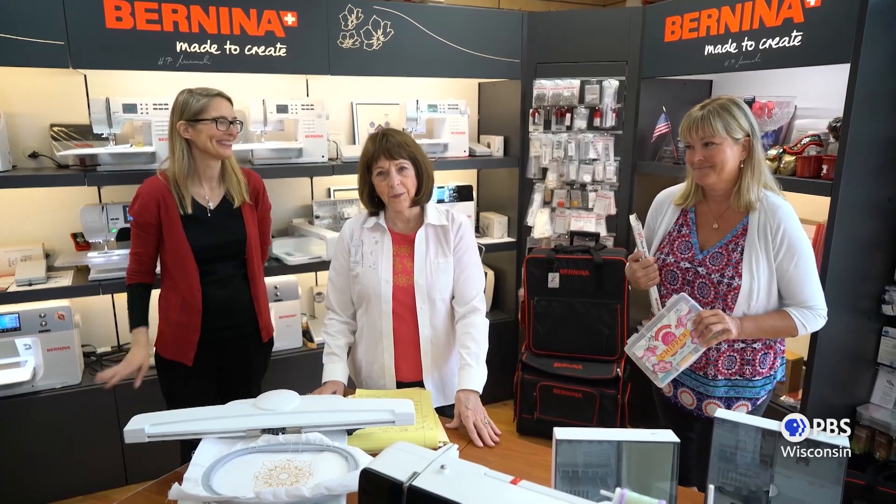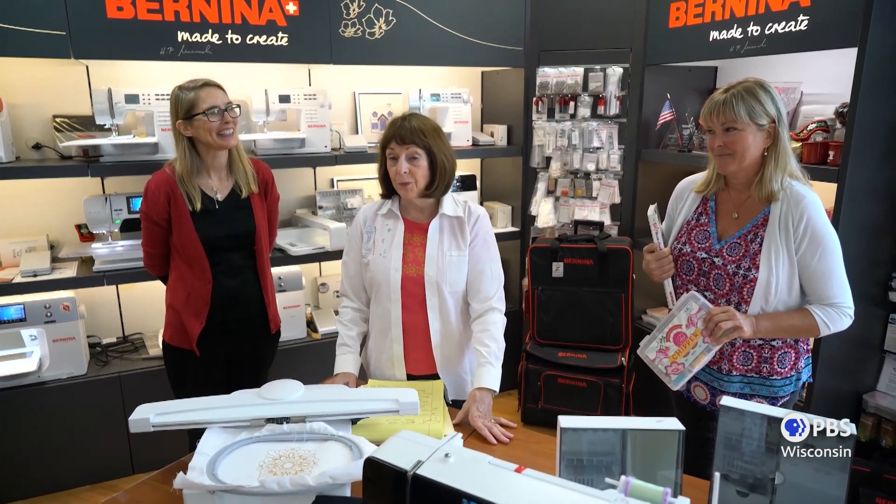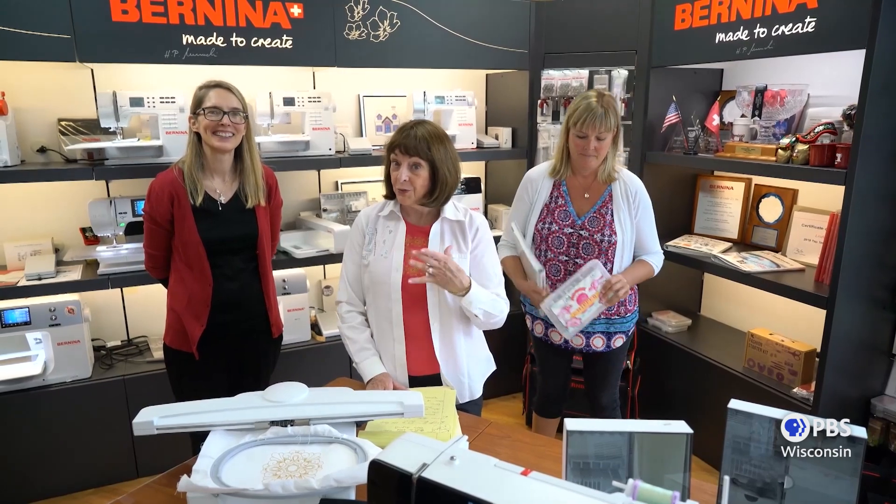Hello everyone. I'm so excited to be here. I want to be telling you how wonderful I think it is to be part of the Wisconsin Quilt Show. We've been there for many years in person and we miss seeing all your faces, but we're going to have a virtual classroom, so we will be able to see you in the Zoom room.